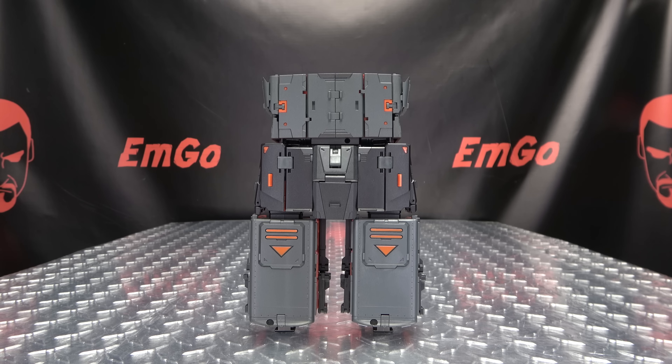Moving right along, here we have Iron Arm, the next component of Moon Studios' Radiotron — their take on Raiden, and this is their take on Kaen. I believe I'm pronouncing that right, sorry if I'm butchering it.